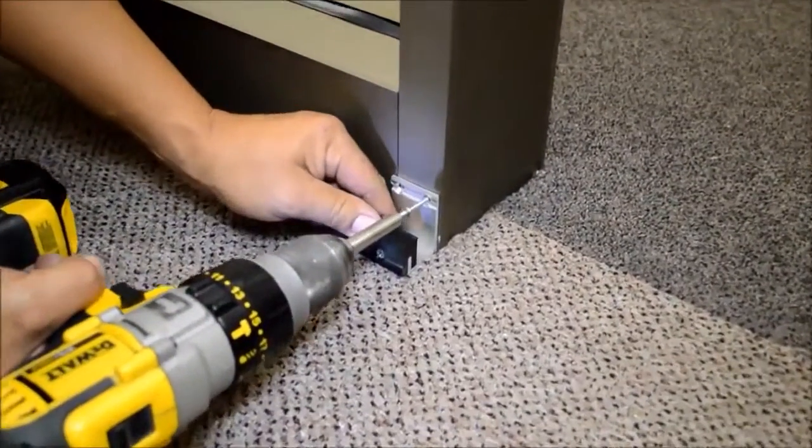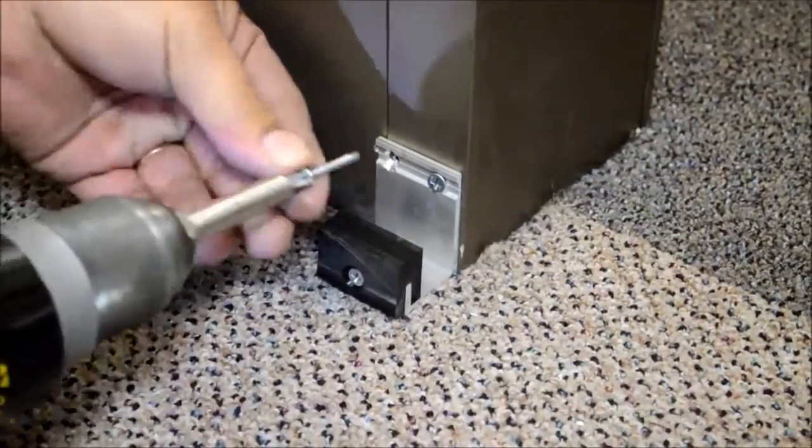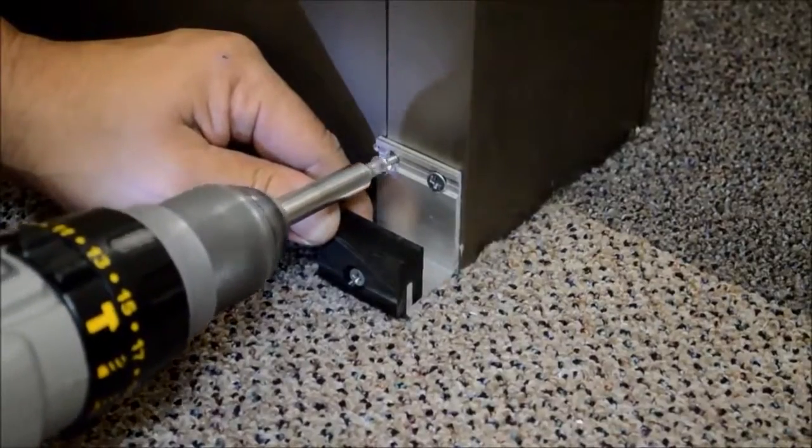The sliding door guide mounts to the base of the vertical mullion through the two pre-drilled holes. Notice the door guide sits flush against the floor.